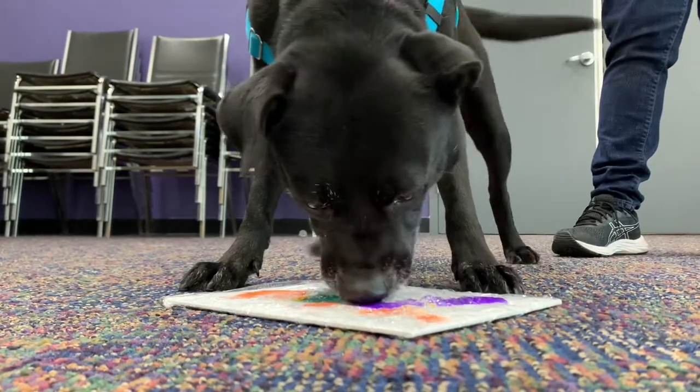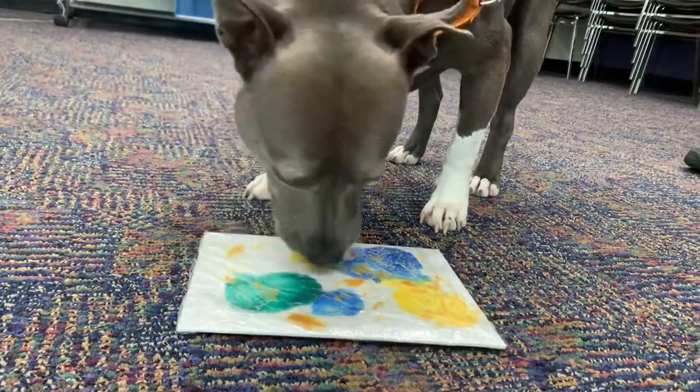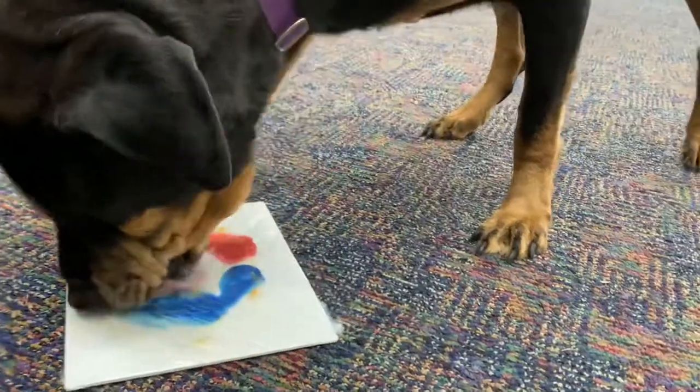If you're worried about stains, place some newspaper down first. Keep an eye on your dog while they are painting, making sure they don't bite through the plastic.